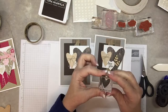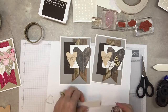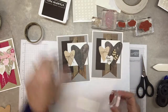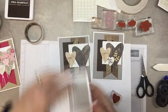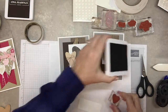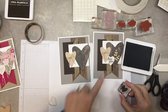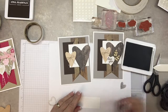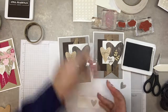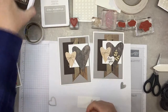Now for the 'love you' sentiment — I'll be using this stamp and I'll stamp it on whisper white paper using the granite ink pad. I'm going to stamp it off first so that it's faint and the words will show through. Stamp it off, then stamp it on here.